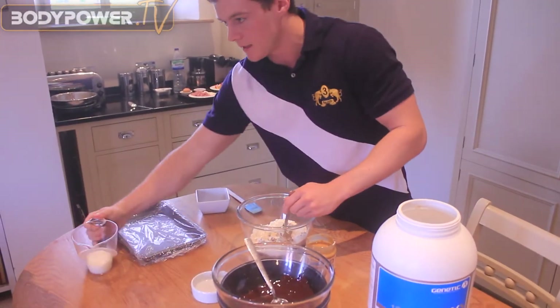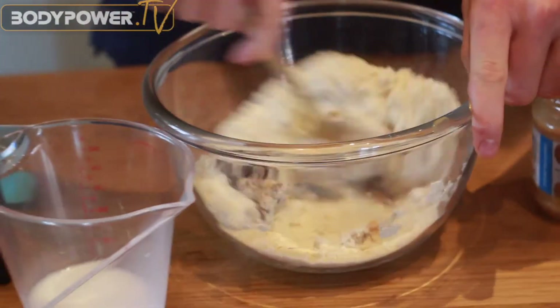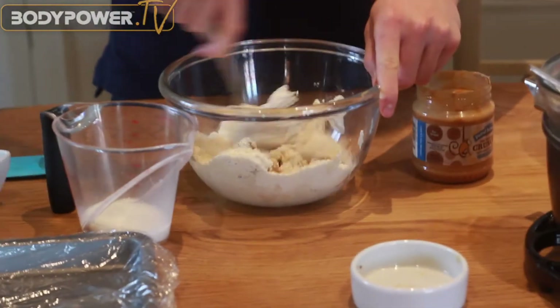Now we want to get this into a thick paste. Slowly add in the almond milk — you might not need it all, so just keep going until you get a nice sticky texture.